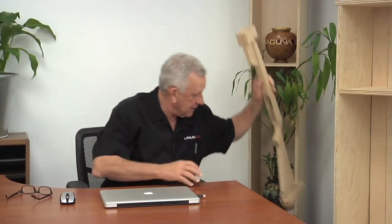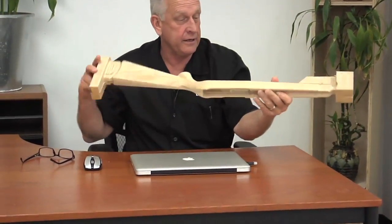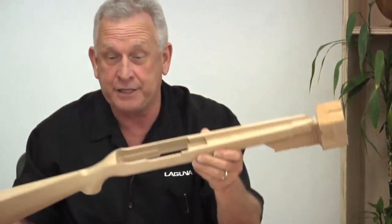Today's four-axis project is a gun stock. This is actually a stock for a Ruger Model 10/22. It's inletted, and that's what we're going to make on the machine. Before we start, let's look at the software and see how we get this ready for the machine.